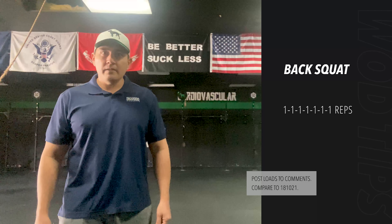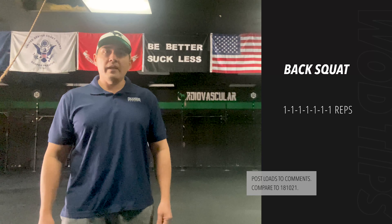Today is a heavy day — treat it as such. Put maximum effort in today as you would any other workout. Have a good workout.